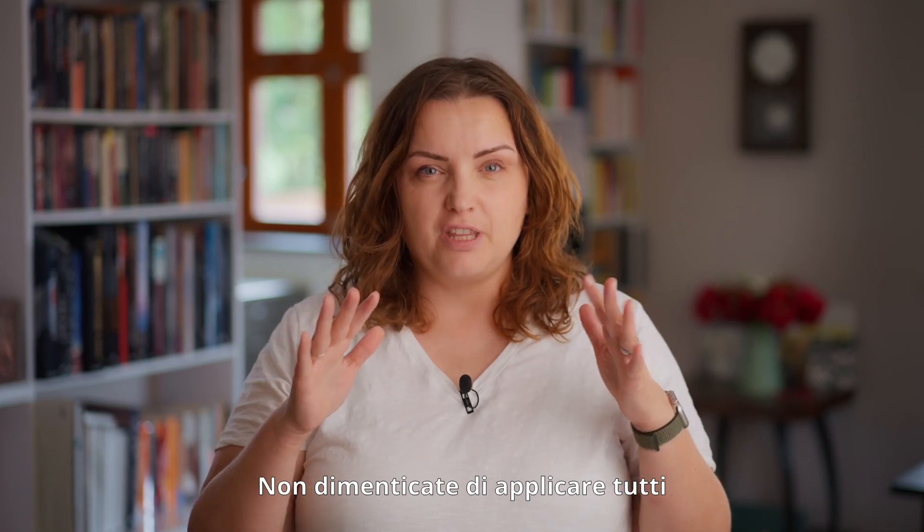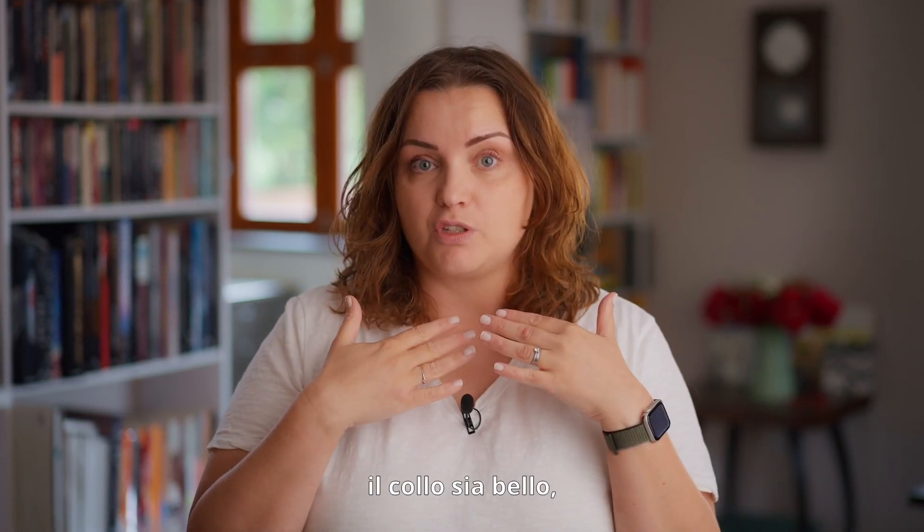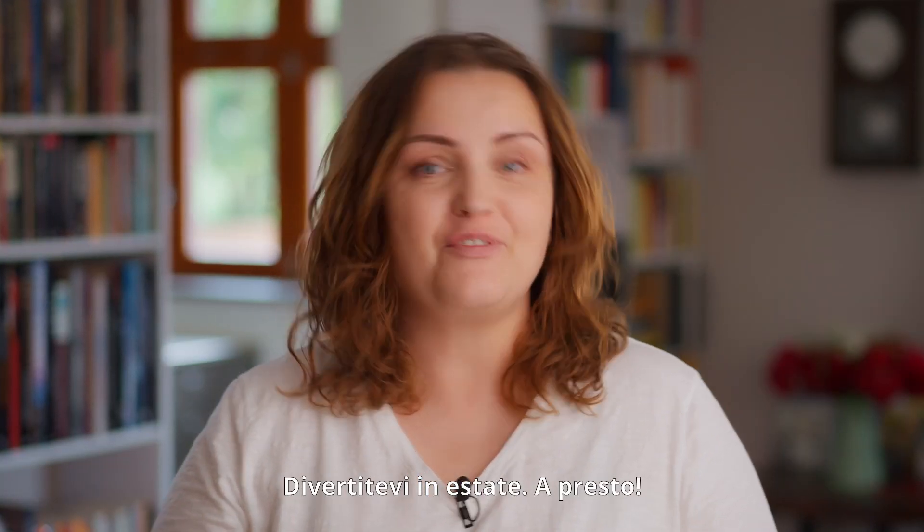Don't forget to put everything you're using on your face all the way down to your chest, because you want your chest to be beautiful and you want your neck to be beautiful — you don't want to be a floating beautiful head with an old ragged body. That's all. Have fun this summer. Bye!